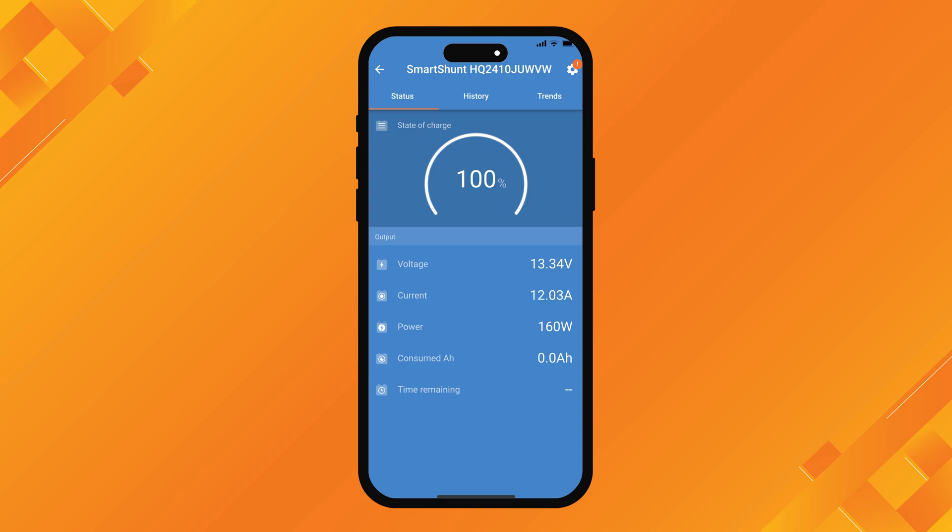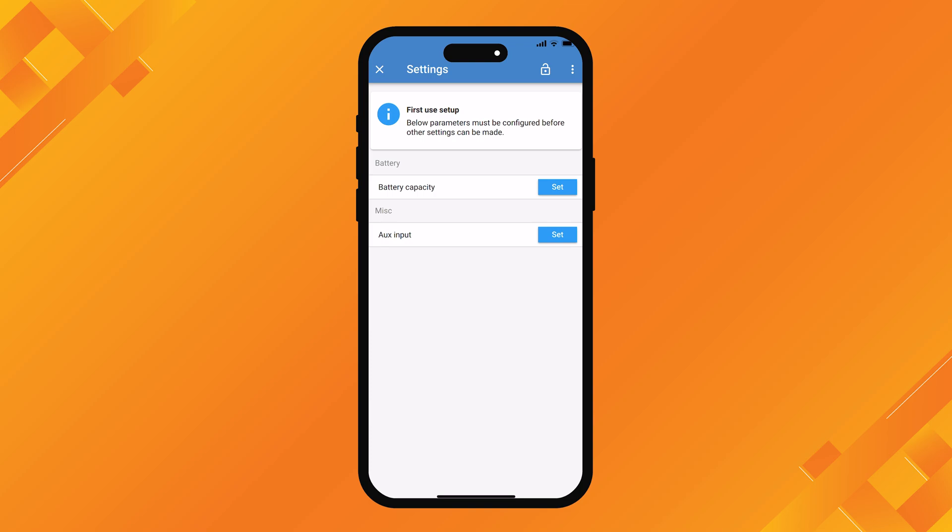As you can see, we've gone into the Smart Shunt and we have the main screen showing state of charge at 100%, which is actually not accurate at the moment because we haven't programmed it yet. But you can see it's giving us the voltage, how much current is going into the battery, how much power is going into the battery, and consumed amp hours are zero because we're not consuming anything. To program it, we go up to the top right hand corner of the screen, press that little cog, and that opens up the settings page.